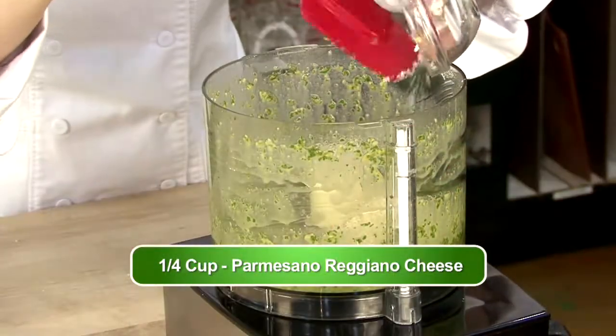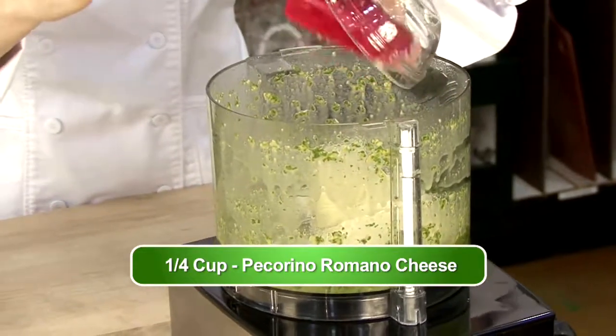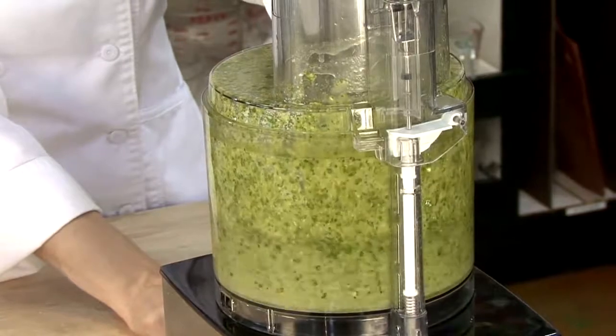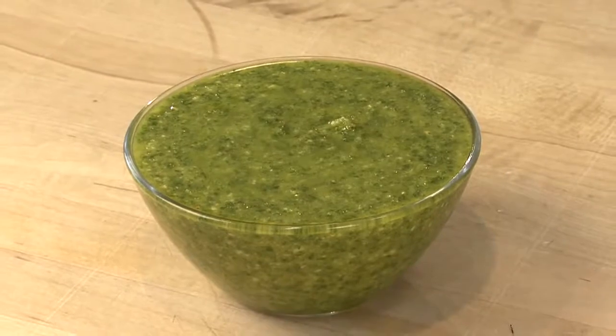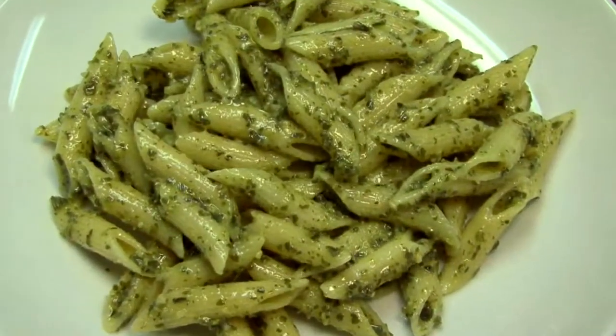Now we're going to add in both kinds of our cheeses — that's the parmigiano and this is the romano. So now we're going to turn it on again. And that's it. That's our homemade fresh basil pesto sauce and this is what the finished product looks like. Enjoy.